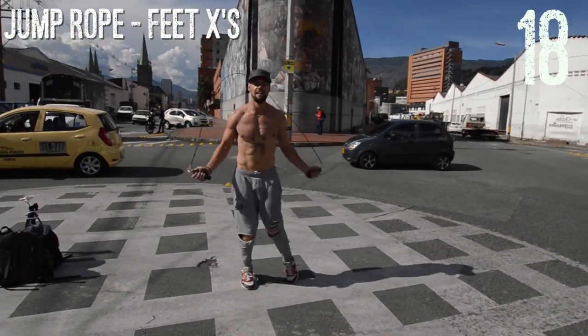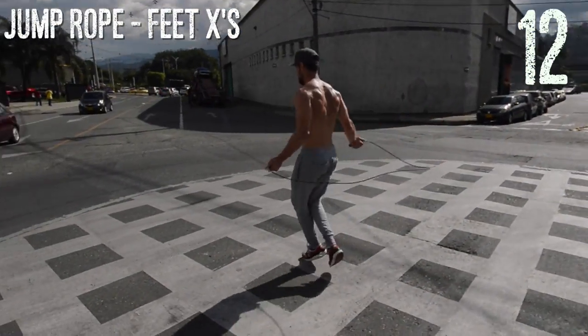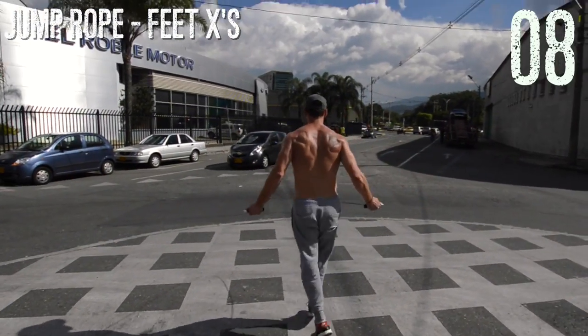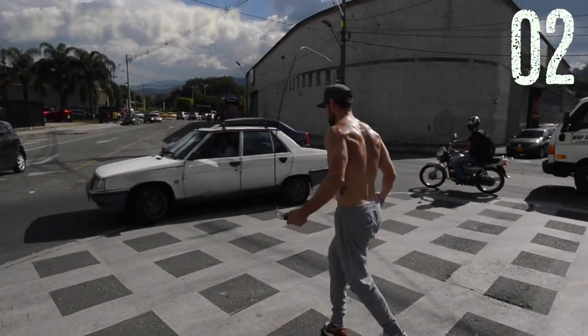Next up, guys, jump rope feet X's. This workout's a little bit more advanced. If you can't do jump rope feet X's — where you're just scissoring your legs, basically crossing them like an X form in each right and left — if you can't do that, just do regular bounce, guys. I always mention this in basically every video, but the goal eventually is to be able to do tricks, but remember, you can build an awesome body by just doing regular bounce really fast.